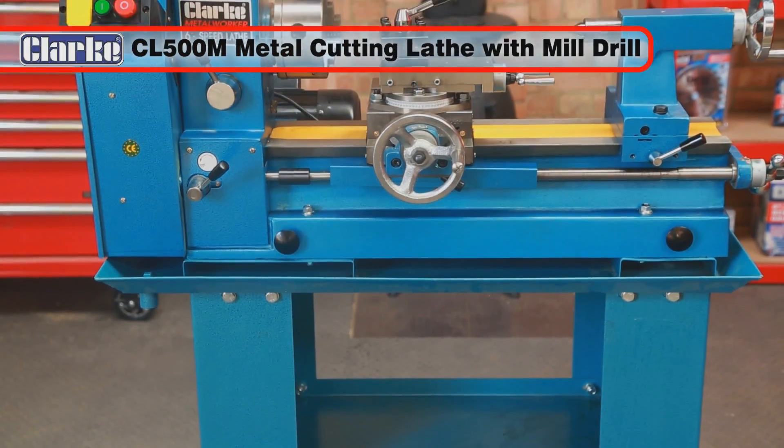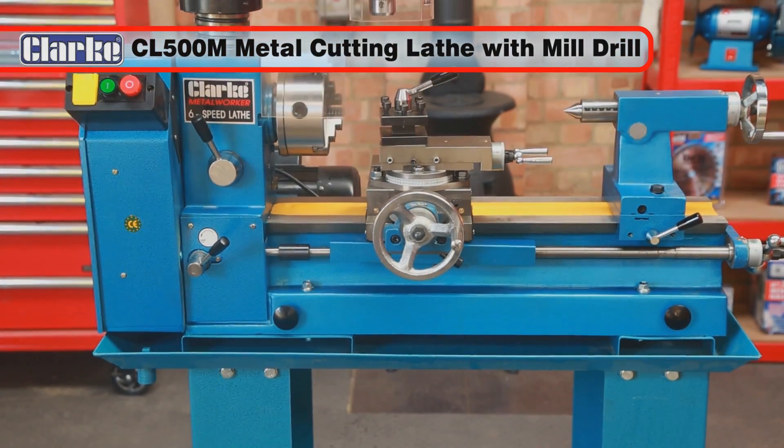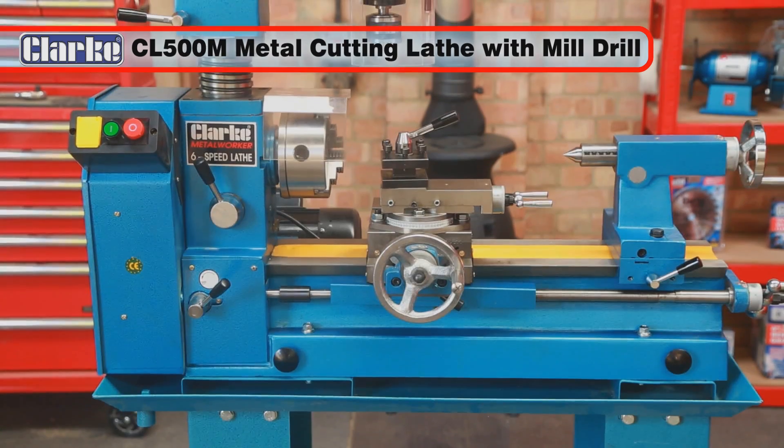The professional CL500M mill drill lathe will give you many years of accurate turning and milling.